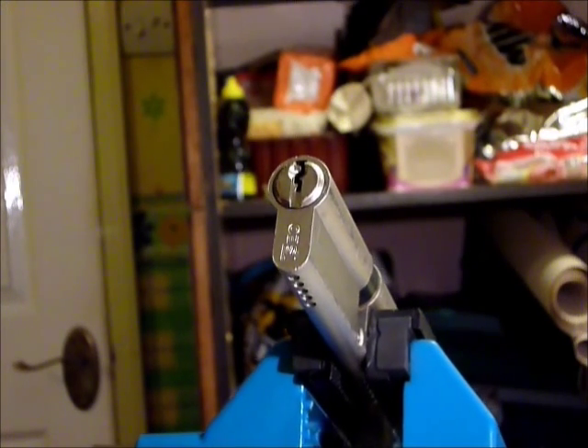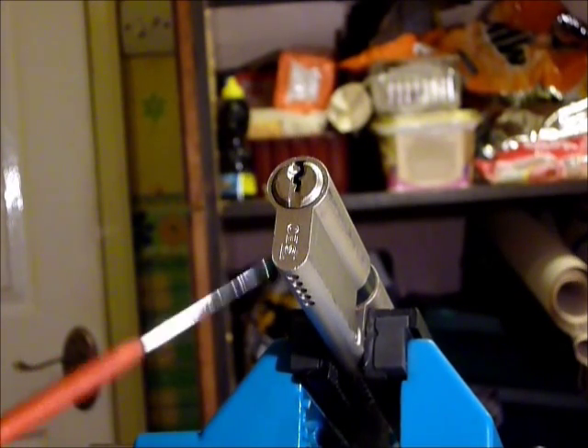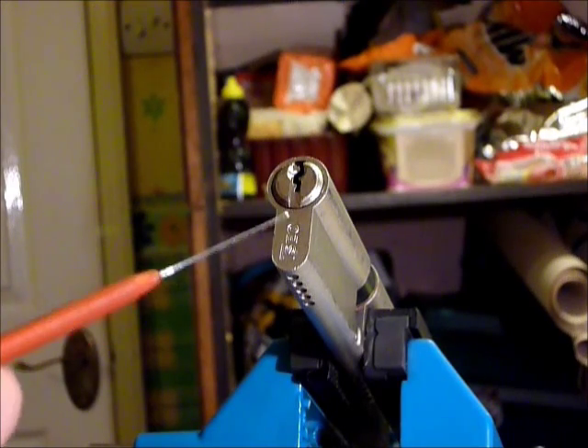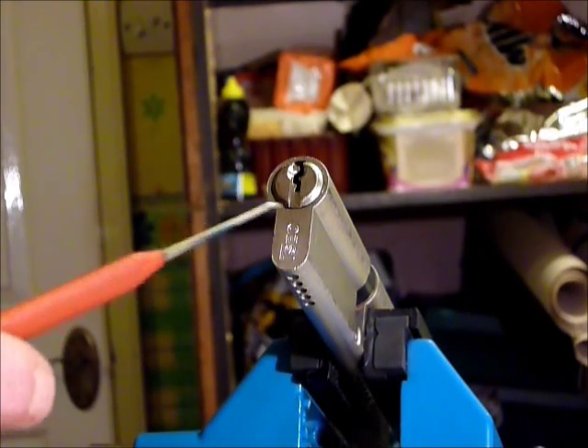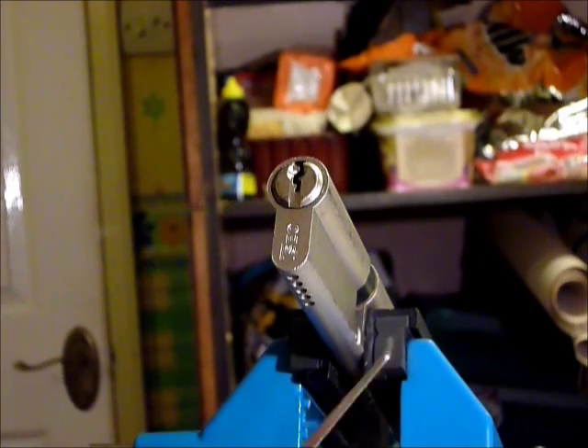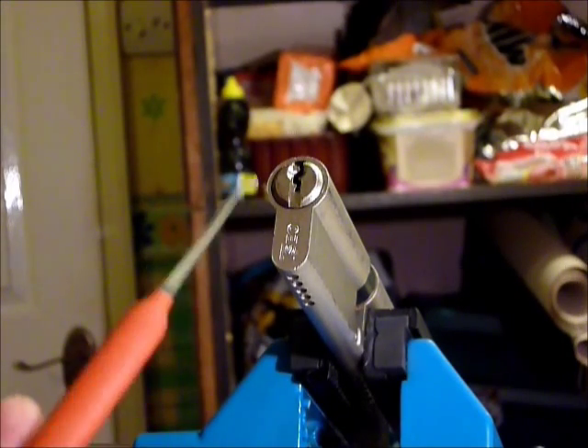The reason for this video is that the fantastic pick wizard Steve on our UK Locksport forum did a bit of a tutorial on these ICO locks the other day. They can be full of spool pins — you get counter rotation here, there, and everywhere, and it's the same with this one.